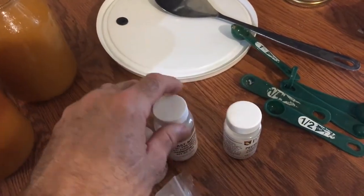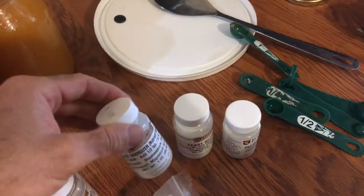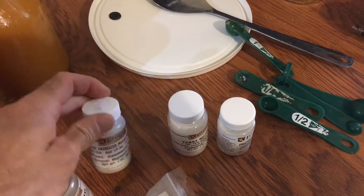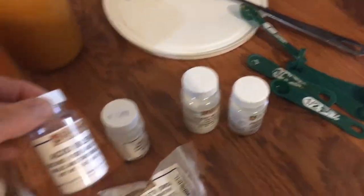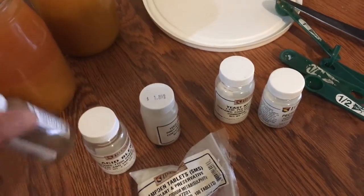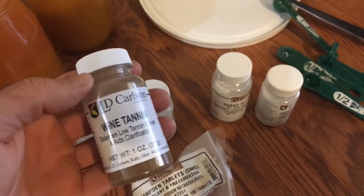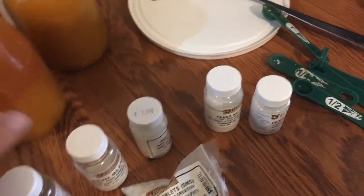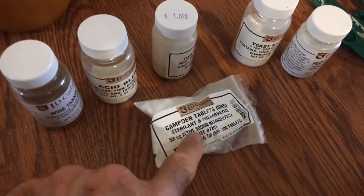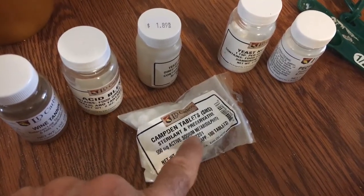I've already mixed in everything that I need. The additives are: one tablespoon of pectin enzyme, one tablespoon of yeast nutrient, one tablespoon of yeast energizer, one and a half teaspoons of acid blend, a quarter teaspoon of wine tannins, and one Camden tablet.